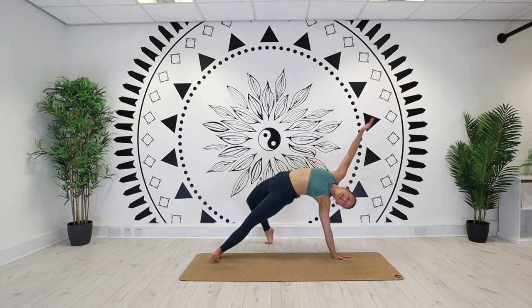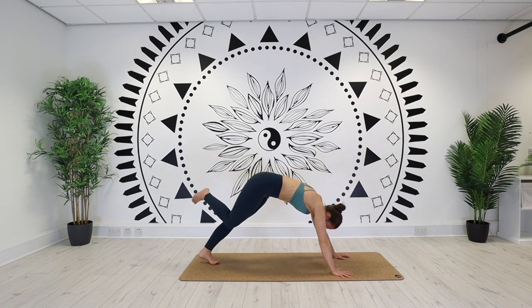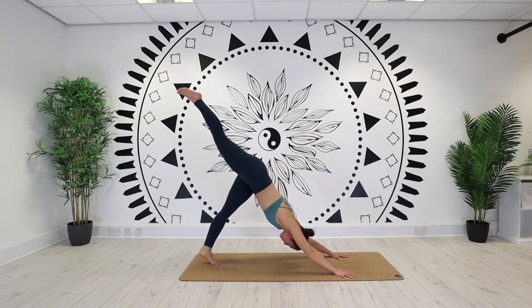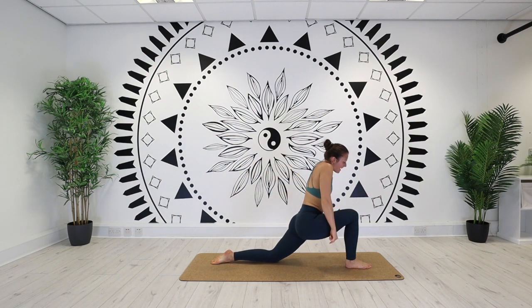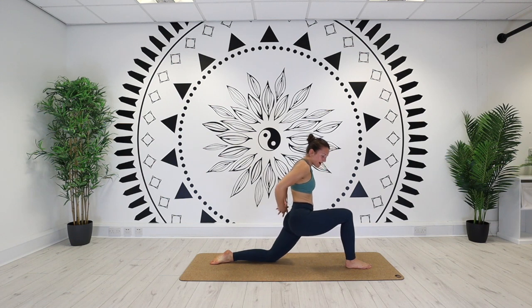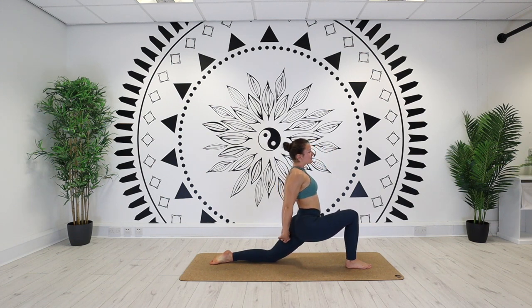Lower the right hand down, three legged dog. Step it through for your low lunge. Lift the chest nice and high. Interlace the fingers behind the back. Roll the knuckles down that back leg. Letting the hips drop. Lift the chest high. Taking the head back as far as your neck will allow — you don't want it to be too uncomfortable. Keep in the breath.